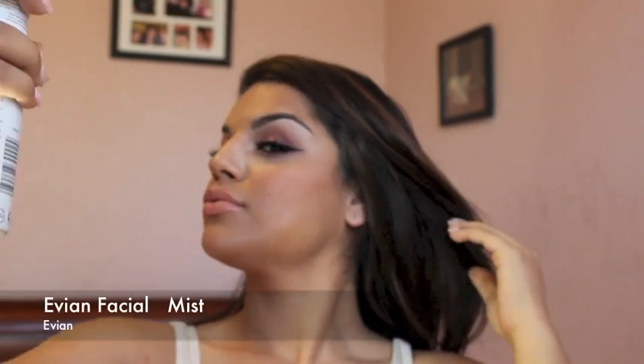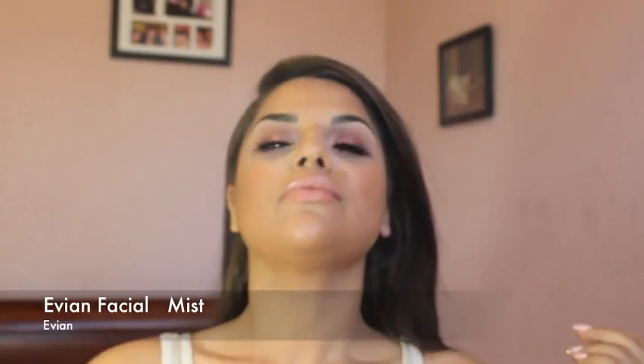The last and most important step to this look: I will be spraying my face with the Evian Mist Spray to give you that beautiful, dewy skin finish. And that will finish off this look.